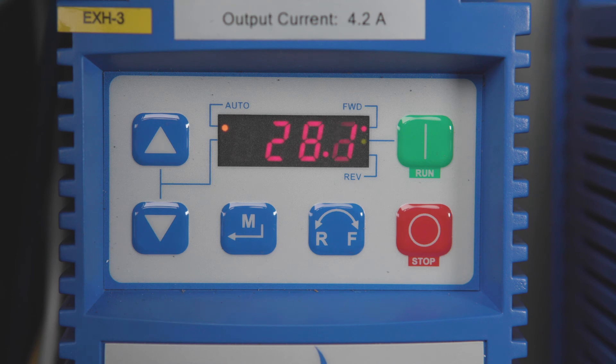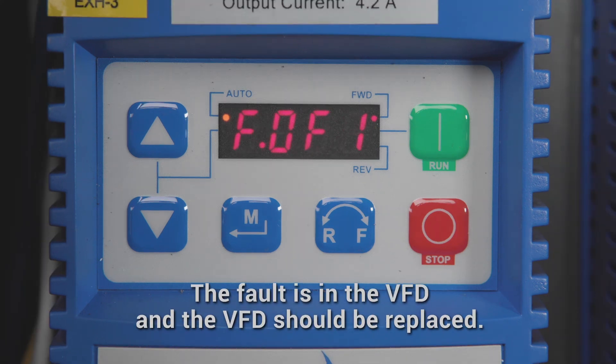If the ground fault still exists, the fault is in the VFD and the VFD should be replaced. Following these simple steps will help you find the ground fault in your fan circuit and save you time and frustration.